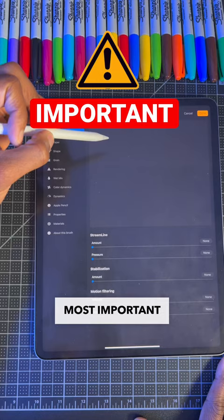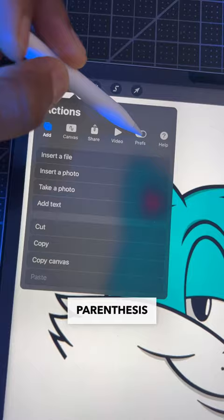Time for the most important tip. You can turn on smoother lines for every brush in the program by going to Actions, then click the Preferences tab, then scroll down to Pressure and Smoothing. Here you'll find the stabilization option where you can smooth out your lines for all your brushes.